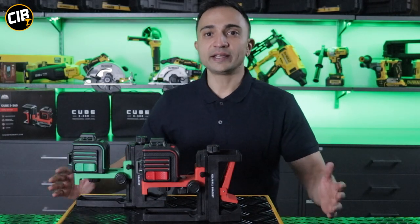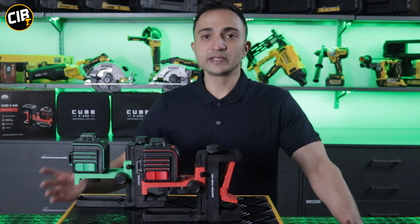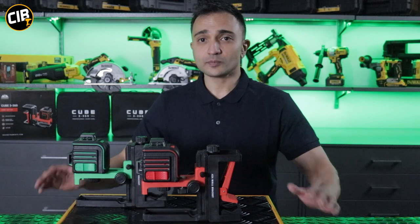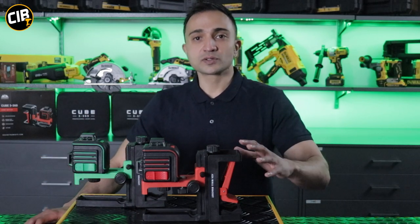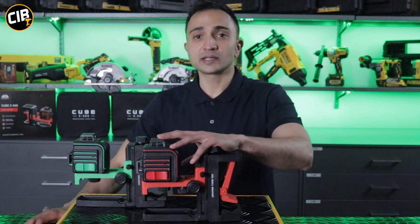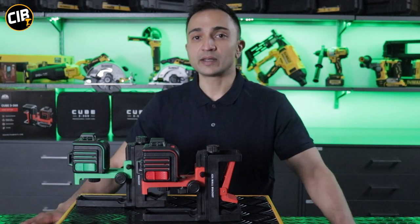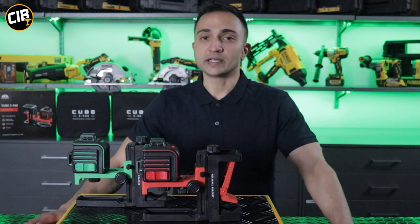These cross-line lasers are ideal for anybody doing interior work — whether you're doing ceilings, partitions, drywalling, or shop fitting. You can also check the website for more detailed technical information about the laser itself, and the manual has information on how you can check the calibration. They're cost-effective but they can save you hours on the job site.